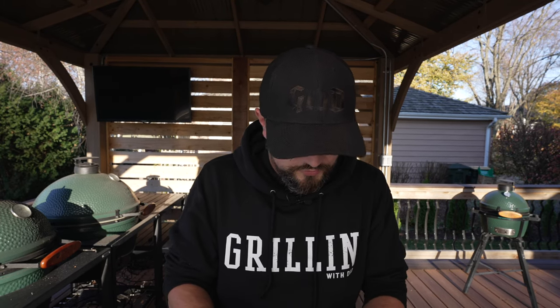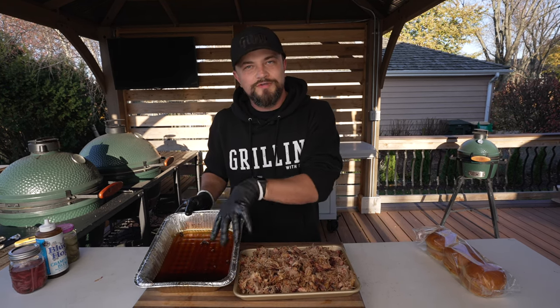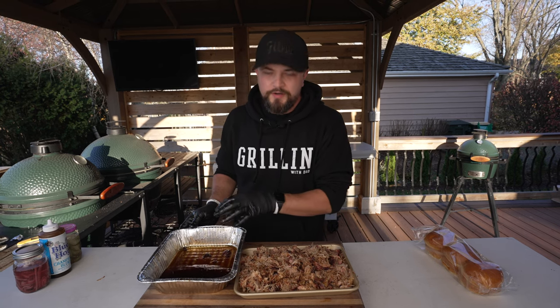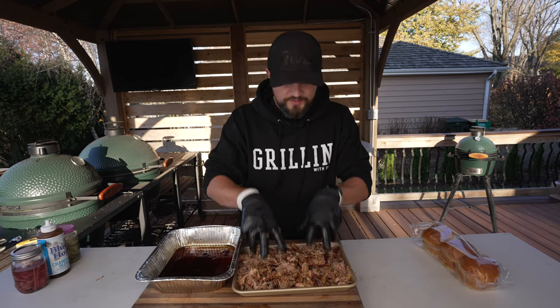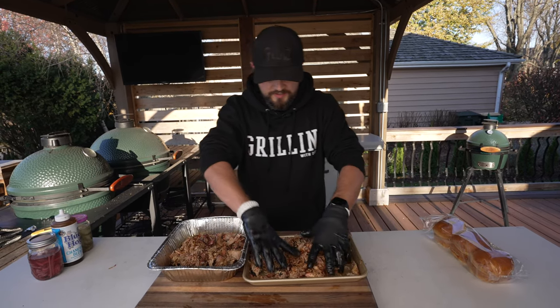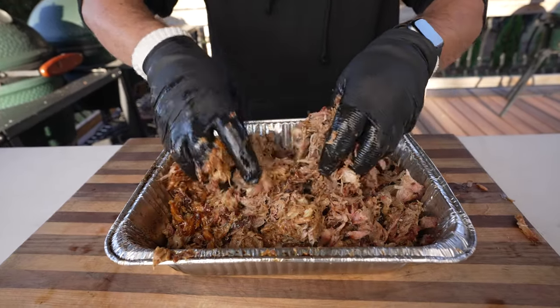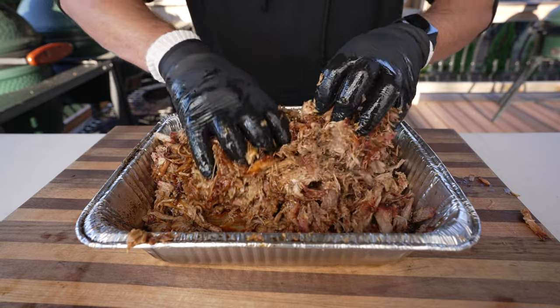Most of it is going to be rendered out and super, super tender. Before I make my sandwich, I have to try this pork — get a nice little barky piece. Delicious. It's the perfect balance of sweet, smoky, savory. You can taste the seasoning, that honey, the smoky flavor. Now that the pork is shredded, I'm going to put it back in the foil pan and mix it with all these delicious juices — the rendered-out fat, that melted butter, all those delicious flavors we put in the pan. It just goes right back in and we'll mix it all together.